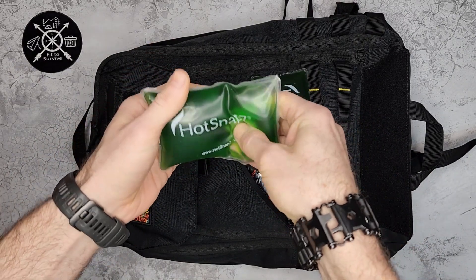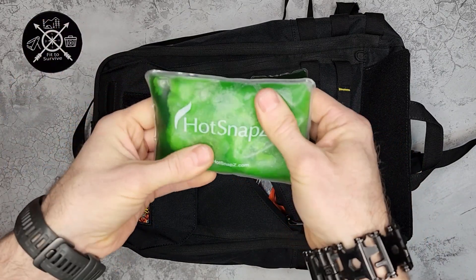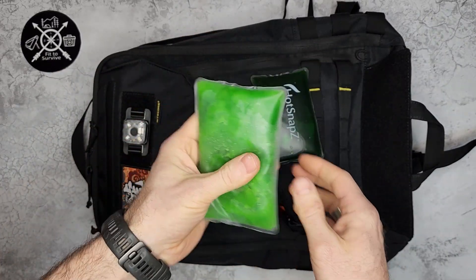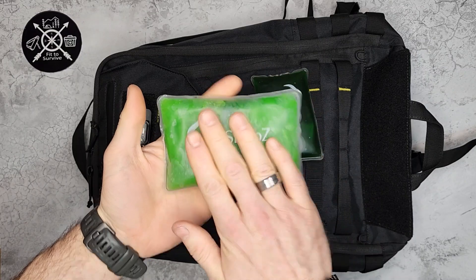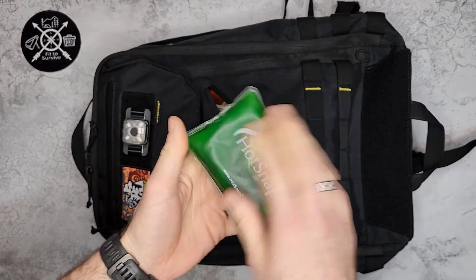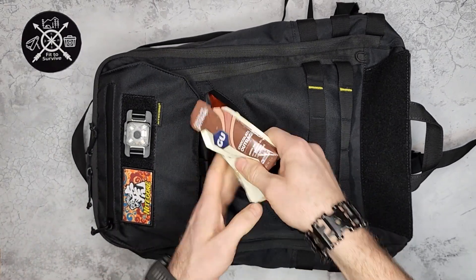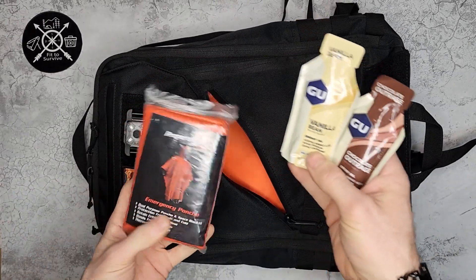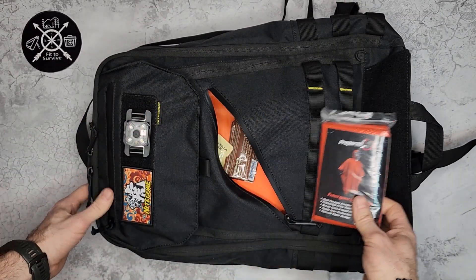On the inside of the HotSnap there's a little metal coin — you pop it and a reaction starts happening: the liquid turns solid and it heats up. The nice thing is you don't have to throw it away. You boil it until it turns back to liquid, and I've reused these several times. It's a really cool winter carry item. I also have some GU energy gel in case I need a quick snack, and since it's winter I have an emergency poncho for rain or snow.